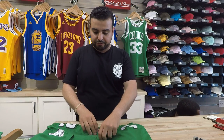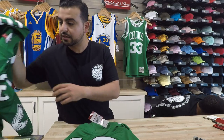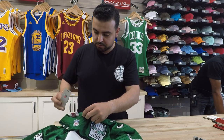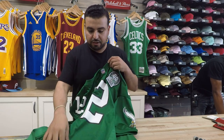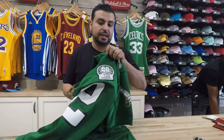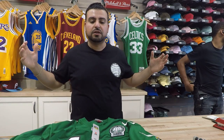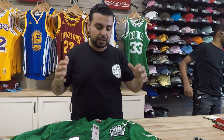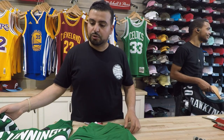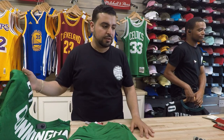The replicas are $150 — that's the price point you're looking at. And then the authentics, you're looking at $250. So it's important that you guys know the difference and understand the price point differences, that way you can make a decision about what works for you. I like them both — I like a dope jersey at $150, and I like an authentic piece I can keep in my collection for $250.